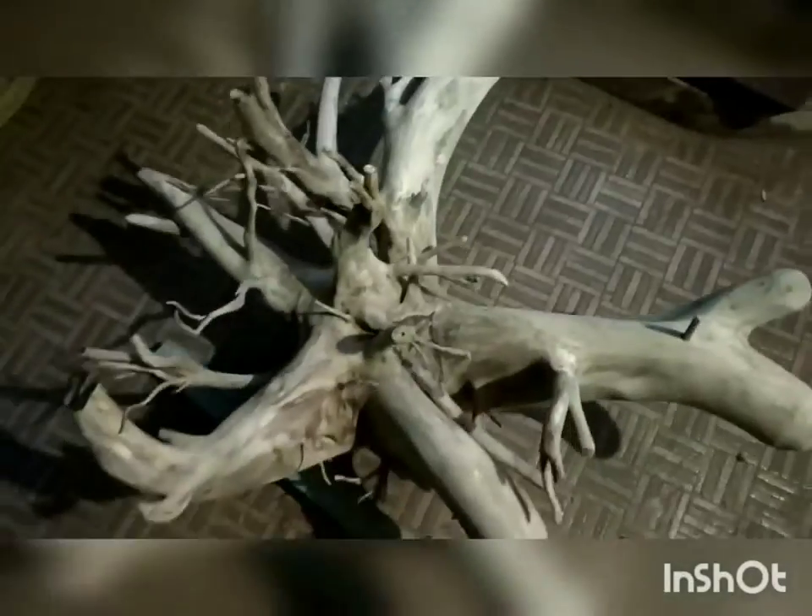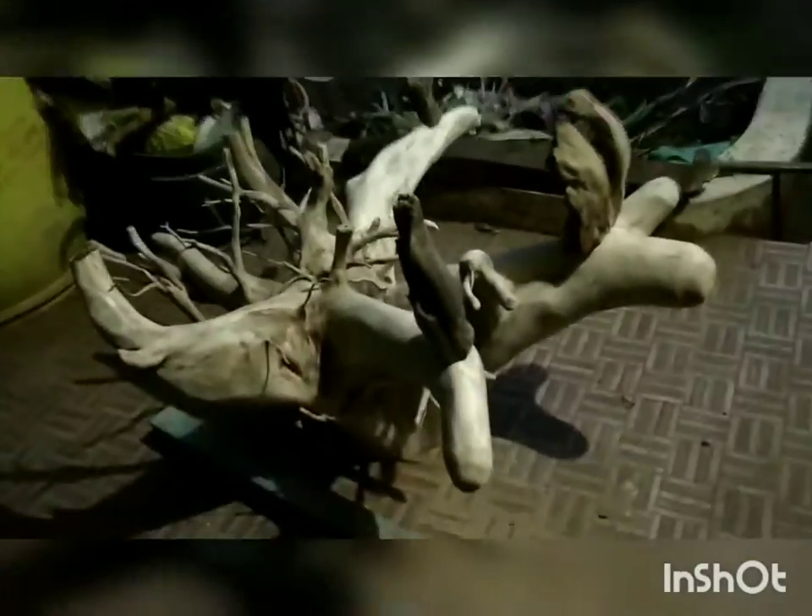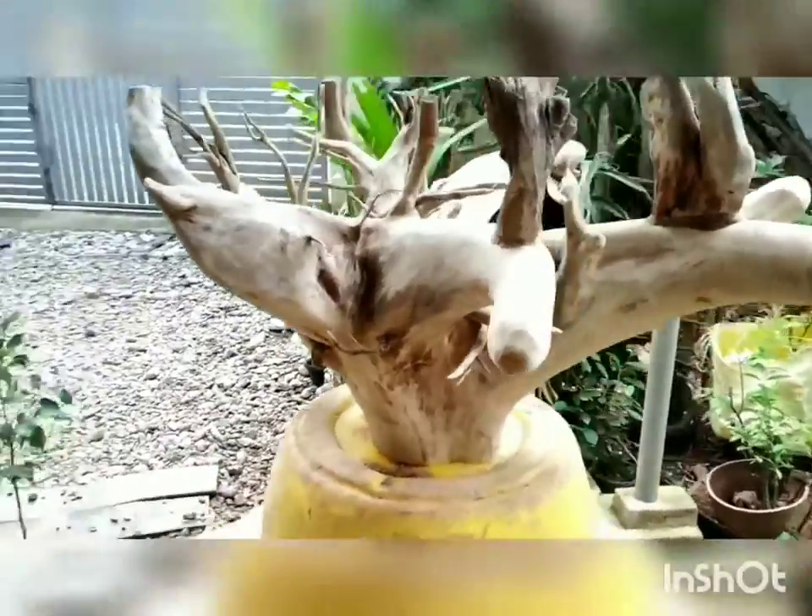We have to attach extra roots. First, testing of the roots has been done. Then we are checking the levels and the quality of the particular root — whether it can be sustained or not. If it can sustain, we are adding glue to it and fixing it permanently.